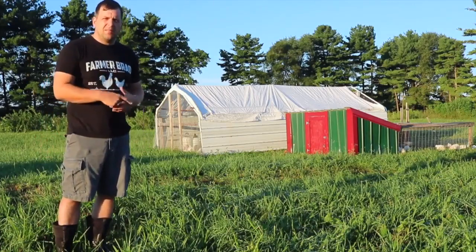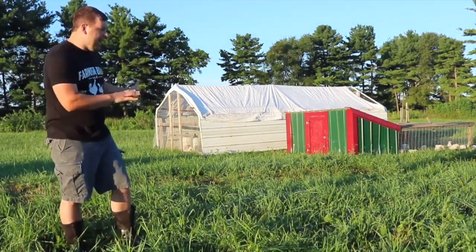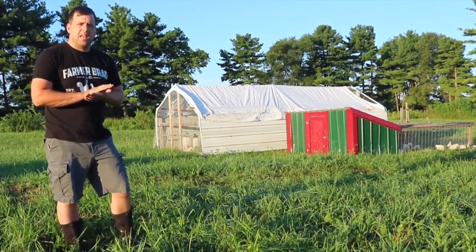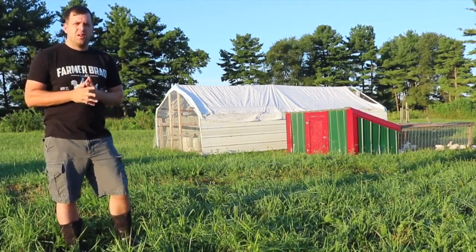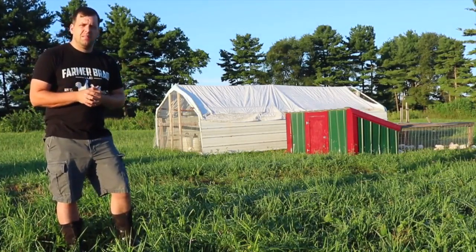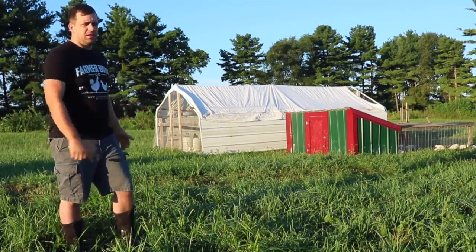I need to get my tractor in order to move these. I have the meat birds out on pasture for three to four weeks, and that's after they've moved out of the brooder. The brooder is a safe place for the meat birds to grow out their feathers and get a little more acclimated to the temperature before coming out here on pasture.